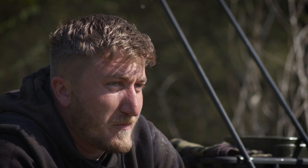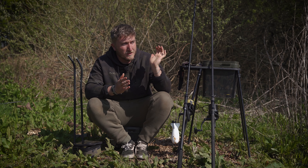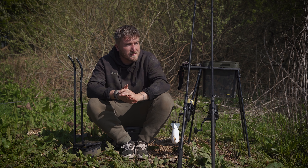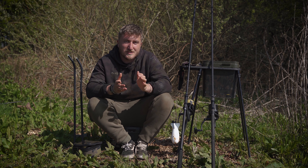The last thing, and arguably the most important — particularly on this session — is to always take the conditions into account. You don't want to start your session fishing as far as you can only for the weather to change so you can't effectively fish over your bait. At 34 rod lengths, no matter what the wind does — whether it turns into my face — I can fish out there nicely and effectively without it hampering my results. So there we have five tips for fishing at long range.